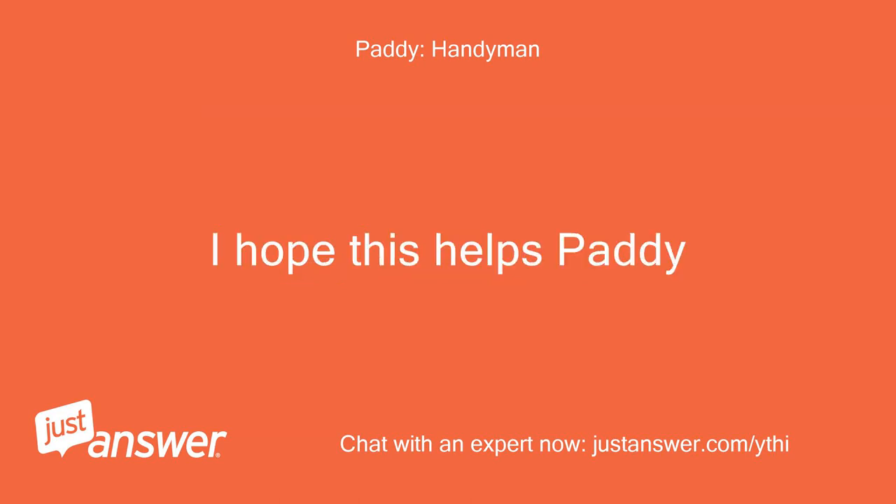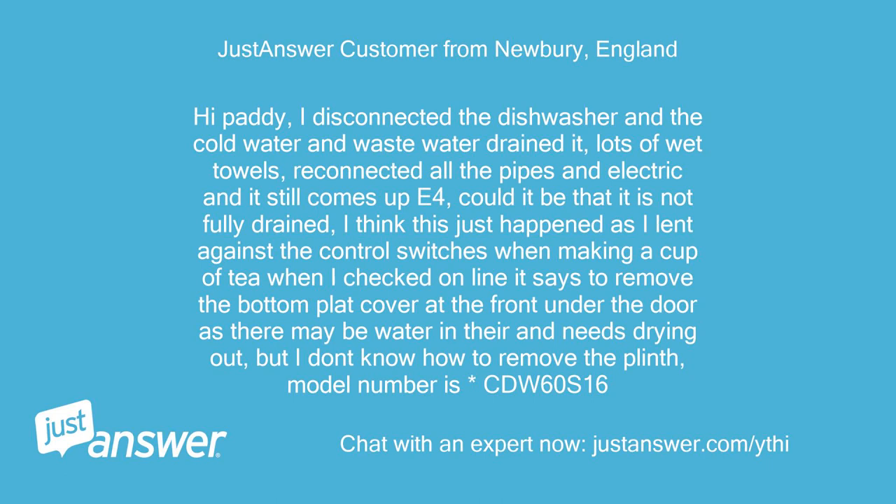I hope this helps. Hi Patty, I disconnected the dishwasher and the cold water and waste water, drained it with lots of wet towels, reconnected all the pipes and electric and it still comes up E4. Could it be that it is not fully drained? I think this just happened as I leant against the control switches when making a cup of tea.